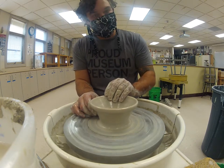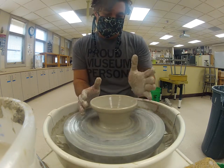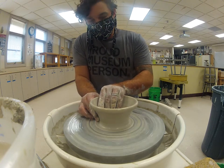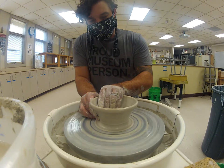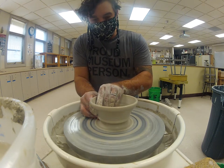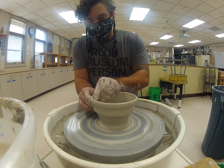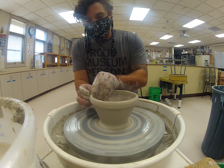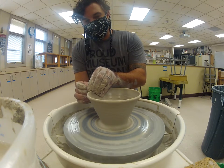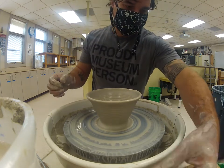The same goes for wheel speed: I'll always have the wheel going fastest when I'm centering, and as I begin my last pulls I'll slow it down a little bit. Pinching that clay together, bringing the inside finger over the outside finger, pulling up and out — and that looks pretty good.